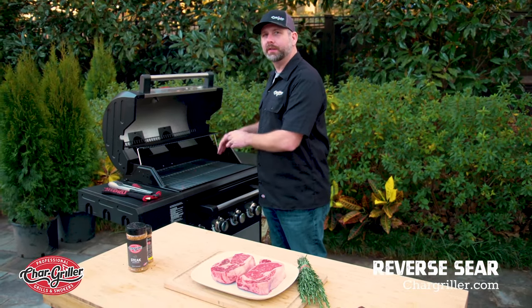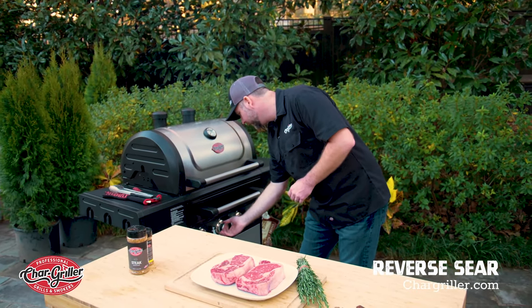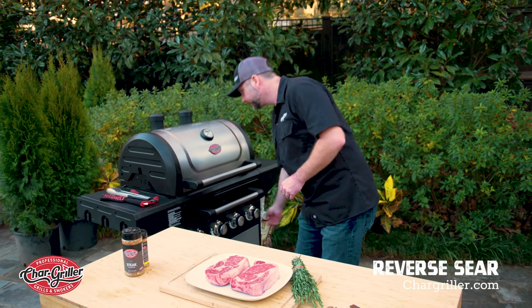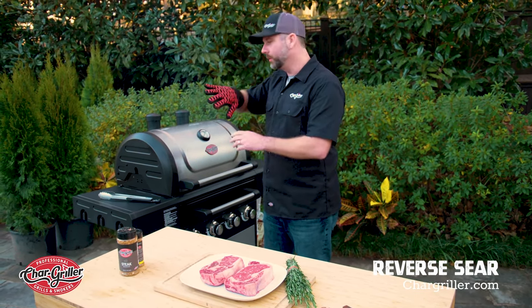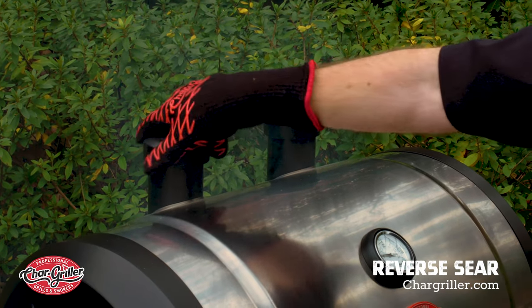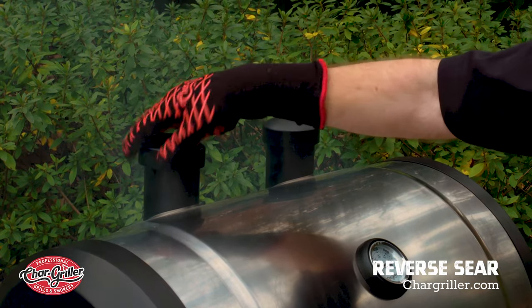Now that we've put the chunks in the flavor drawer, we're going to go ahead and shut the lid and turn off all of the burners. You want to wear a glove for this. You want to open up the smokestack on the top — that way the smoke goes through the chamber and around the meat. So you're going to twist this open. That way smoke's moving around.